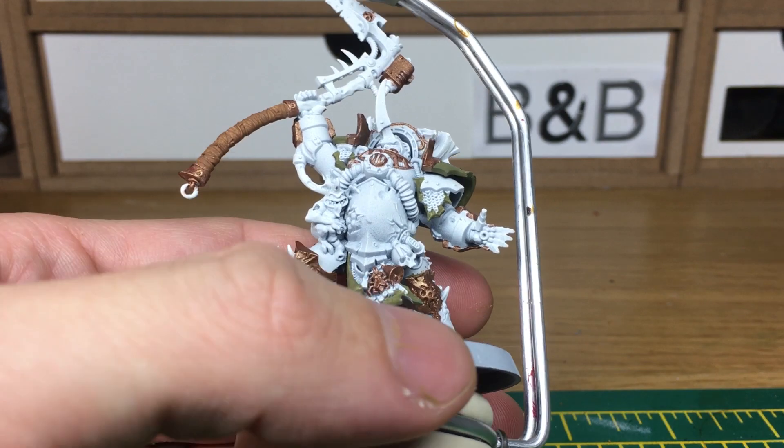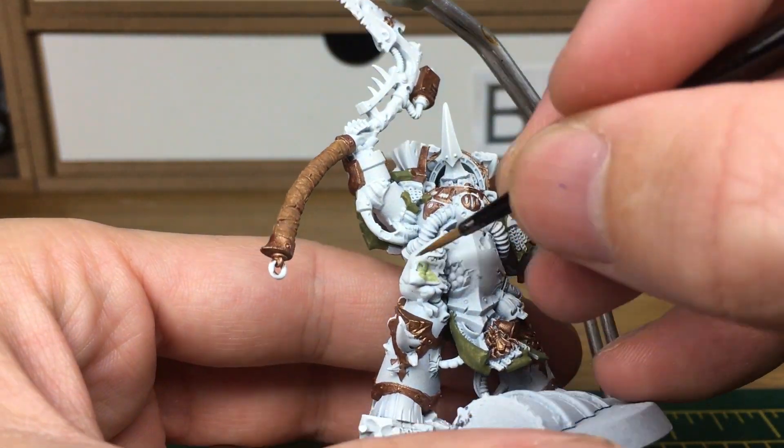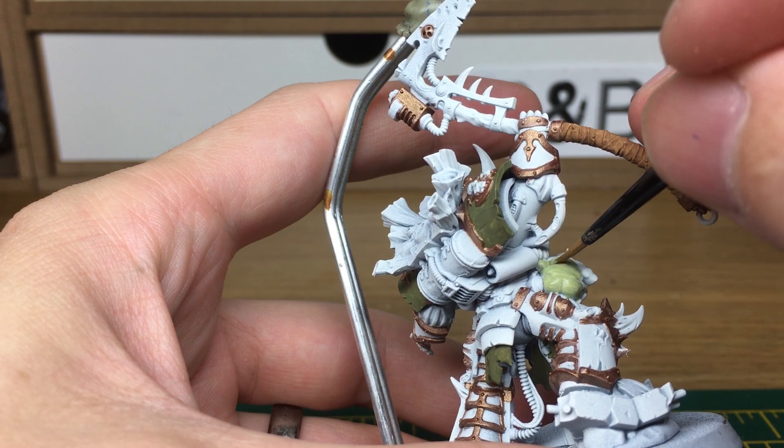Next one I'm going to be painting is the little Nurgling on the side there. We're going to be painting it with Citadel Nurgling Green as the base coat.